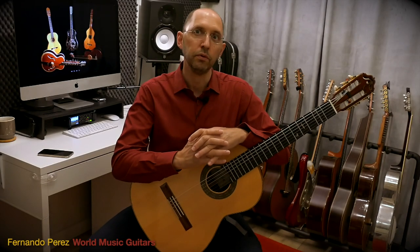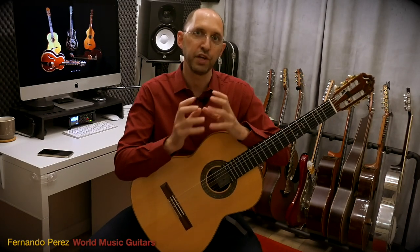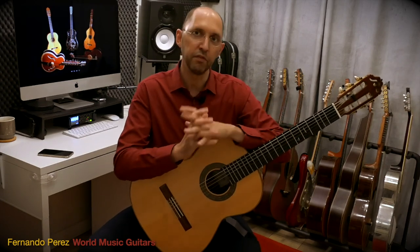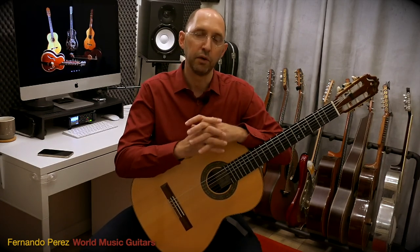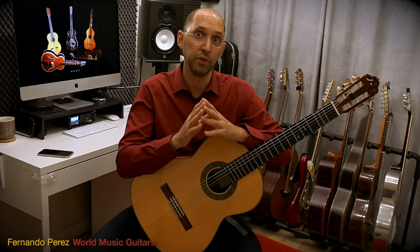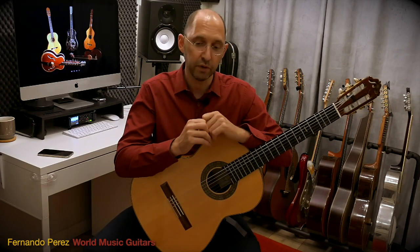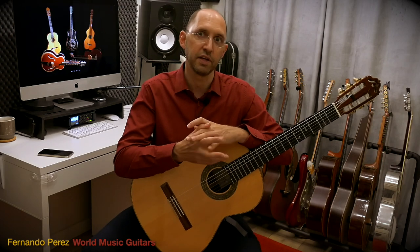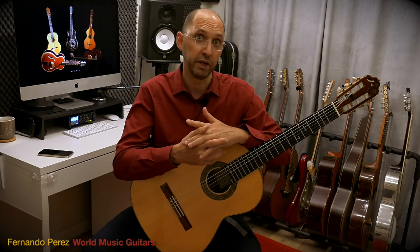We're about to learn what chained finger movements are. I've been mentioning them before, and we're about to see what they're about. But before we do that, let me give you a few guidelines and some exercises to prepare for that.